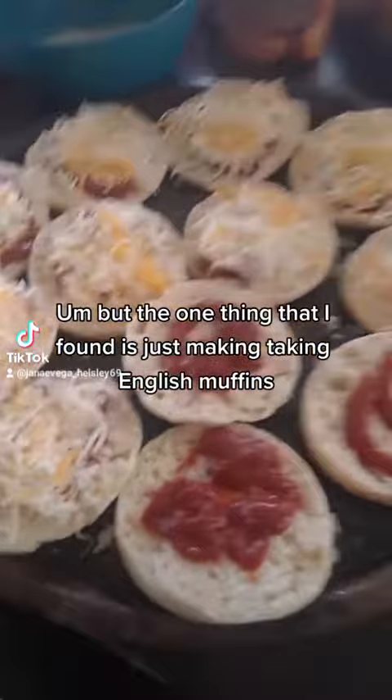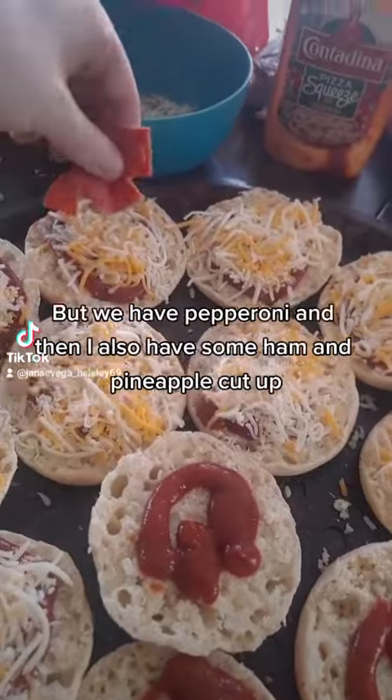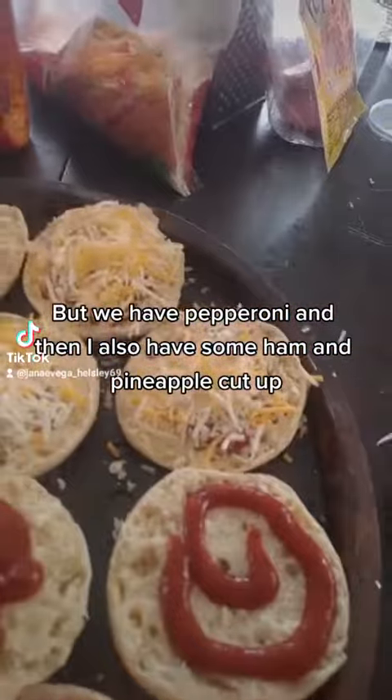The one thing that I've found is just taking English muffins and making little mini pizzas. We have pepperoni and I also have some ham and pineapple cut up. So all you do is...